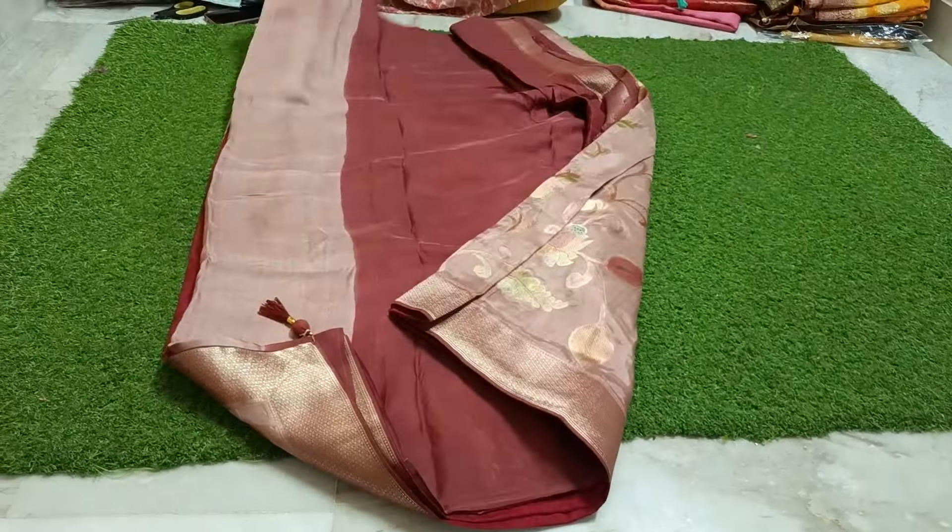Color combination with contrast border — pure tassar organza, complete brush meena, curry sari color combination. Back side also has weaving, so back-on-weaving sari is full and very demandable in sale. Price is also in affordable range: ₹3,500, shipping free.